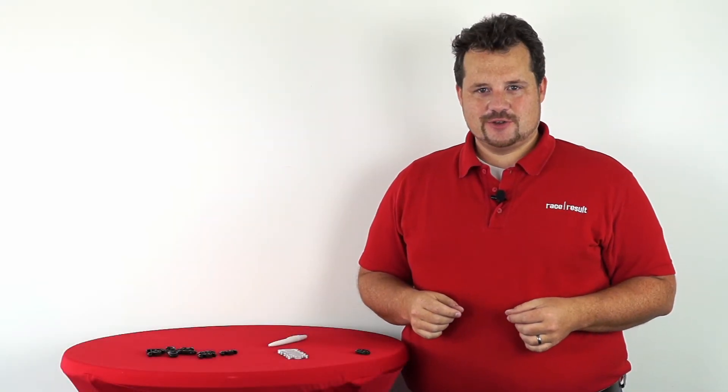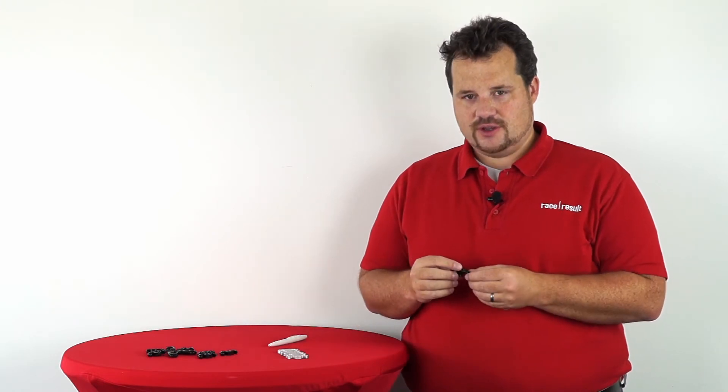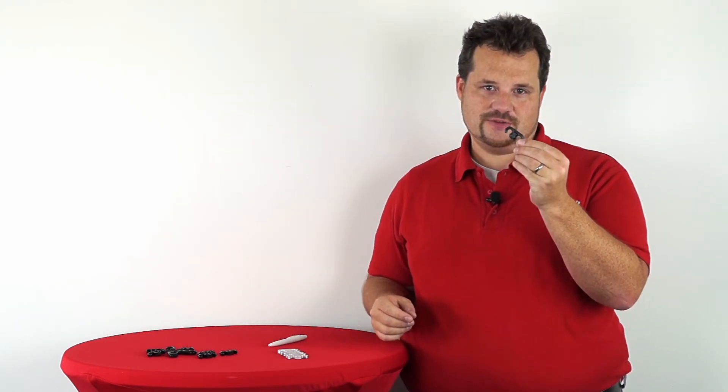Hello, I'm Nikhil Slohr, Head of R&D here at Reisdesald, and today I would like to talk about the hinge elements of our foldable passive antenna mats.